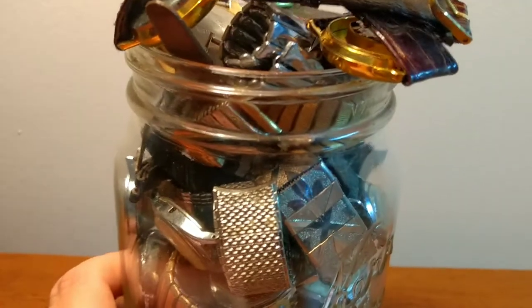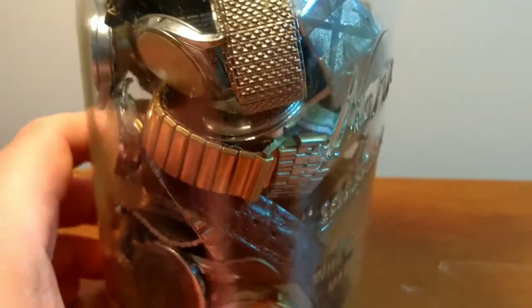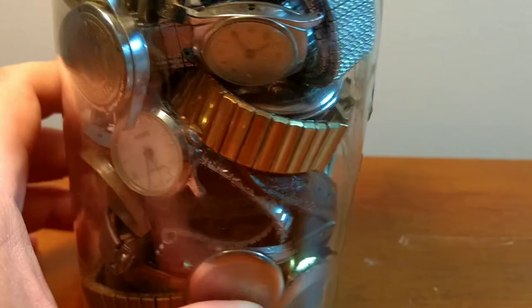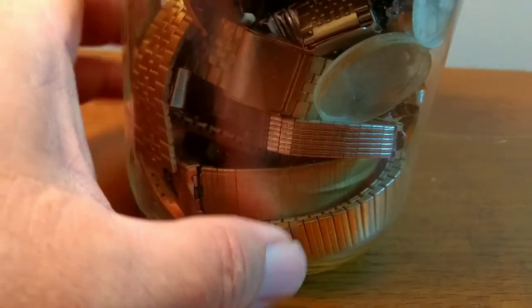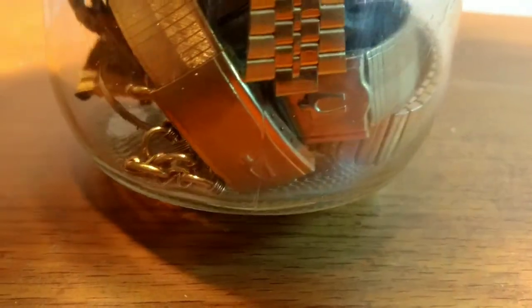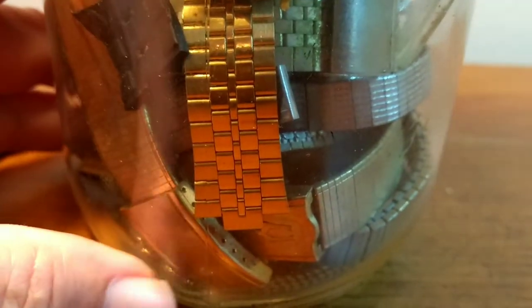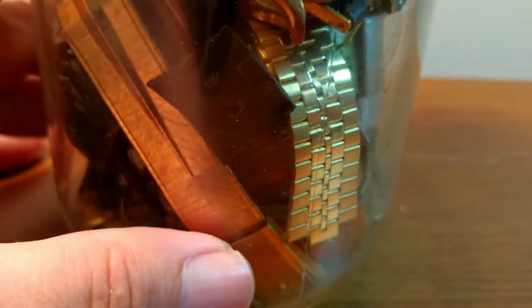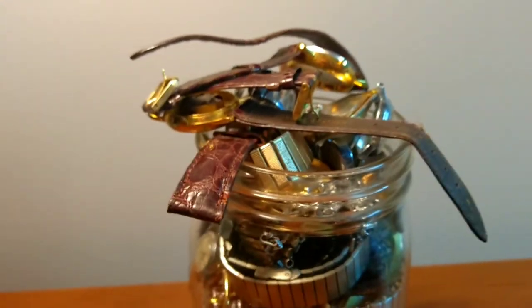But as for the watches, it looked like a lot of ladies watches, but I noticed there were some bands — I could always use bands and watch parts — and they looked to be quite a few mechanicals in here. I was looking at it and I could not believe there were actually some Accutron bands in here, the same exact style as the one I got yesterday. So I was hoping maybe there might be an Accutron in here, but just the bands were well worth what I paid for the jar — around $4 or $5 for the whole jar. So let's dig in and see what's in here.